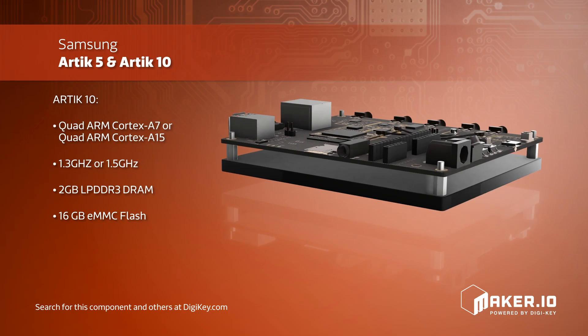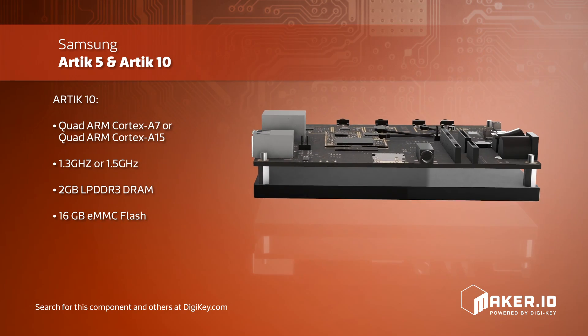Both the Arctic 5 and Arctic 10 have wireless communication options, including Bluetooth 4.1, Bluetooth Low Energy, and ZigBee.